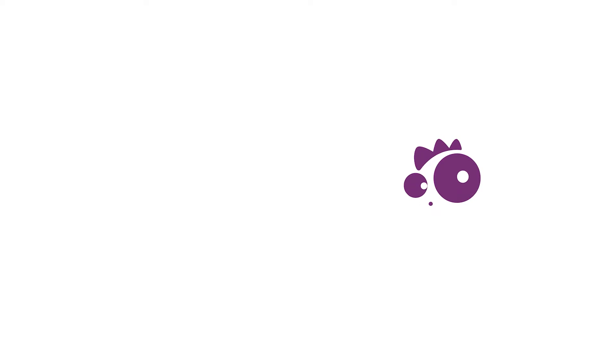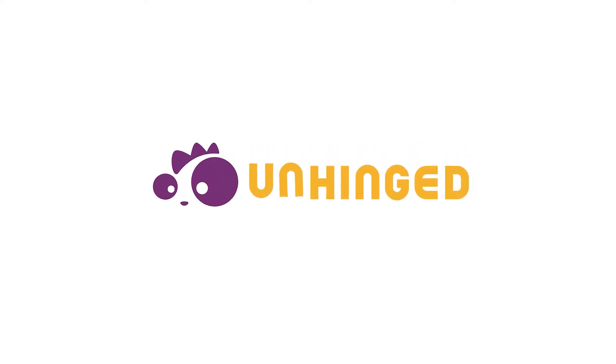Some of my subscribers were asking about ClockTuner for Ryzen — what is CTR and how do you use it? ClockTuner for Ryzen, designed by Oneasmus, was designed to find you the best overclock for the least amount of power usage. It's not designed to find the highest possible overclock, but rather a reasonable overclock at a reasonable voltage for your specific CPU, optimizing performance while maintaining good power efficiency.